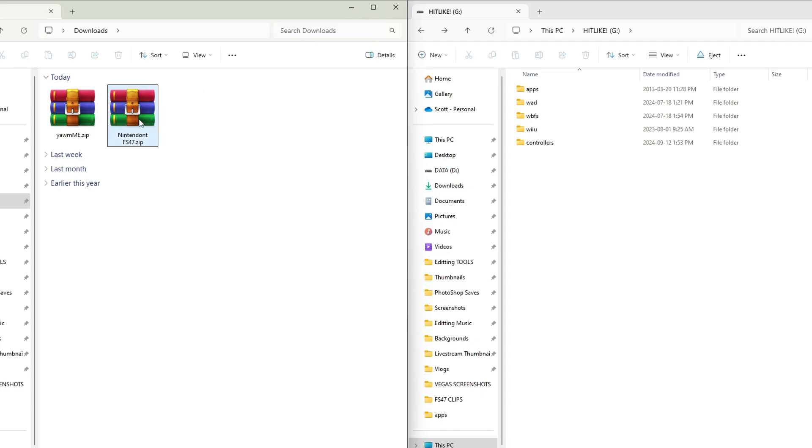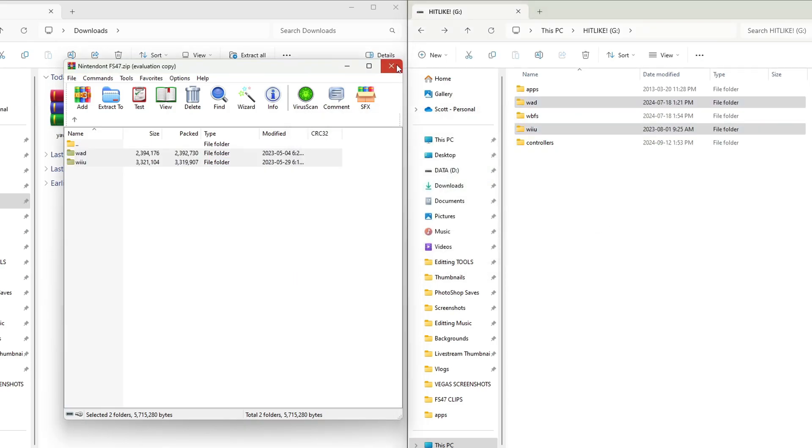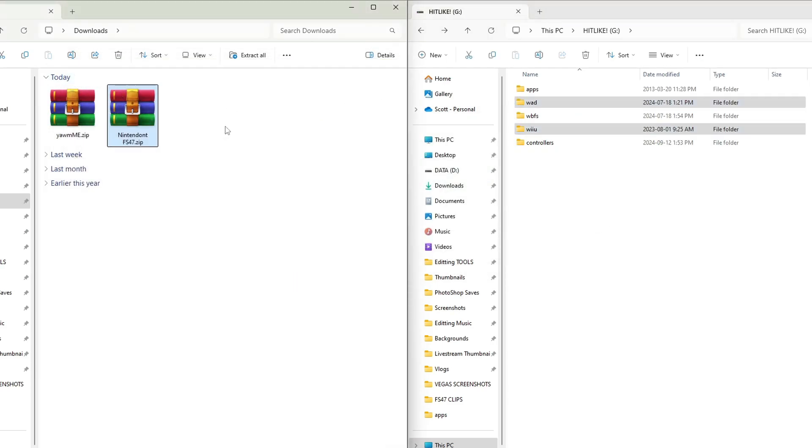Open up the Nintendont FS47 zip. This one — you have to go inside the folder until you see WOD and Wii U. Highlight both of those and drag them onto the root of your SD card. Once those are on, exit the zip file and delete it off your computer.